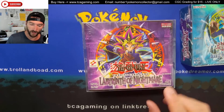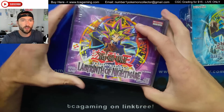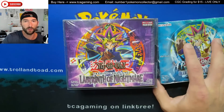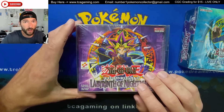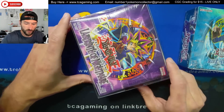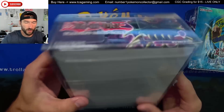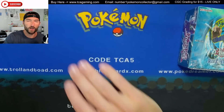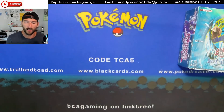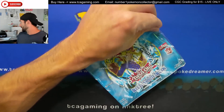This box I'm showing is specifically a 36-count box — there are very few boxes that Yu-Gi-Oh ever printed in 36 count. They also printed these in 24-count. I believe one is a hobby box and one is a retail box, but I'm not sure which is which. Anyway, let's get into opening this up because I'm actually pretty excited.